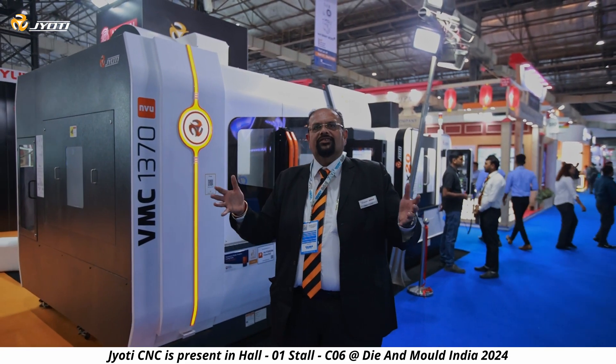Presently we have displayed only four machines, but from Jyoti's stable we have a lot of machines which we will be happy to cater to customers — right from the elementary 2-axis to the more precise and complicated 5-axis machines.